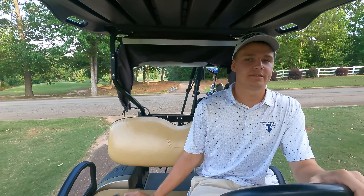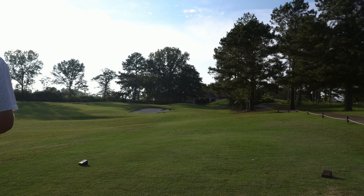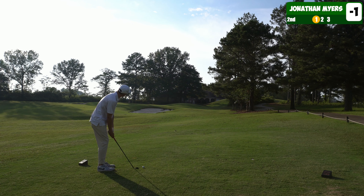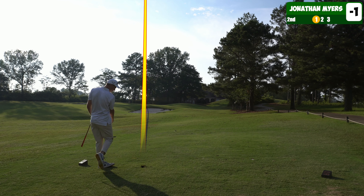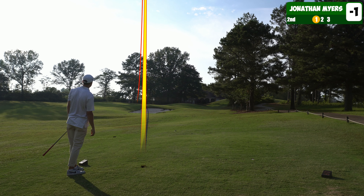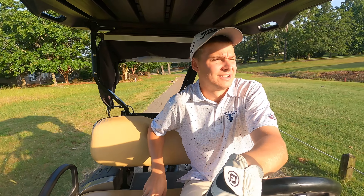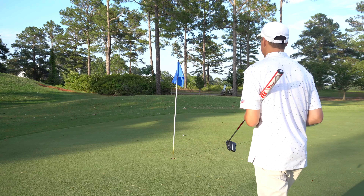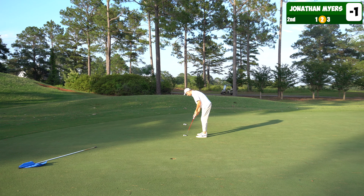Next hole is a par three — usually like 220 yards from my tees but I think it might be under 100 from the reds. A little 110 to a back pin, going to hit a little 56 degree. That's a little right but I think we're pin high, so let's roll in that birdie putt. Feeling like I'm just dominating the field right now from these red tees. Two under through two.